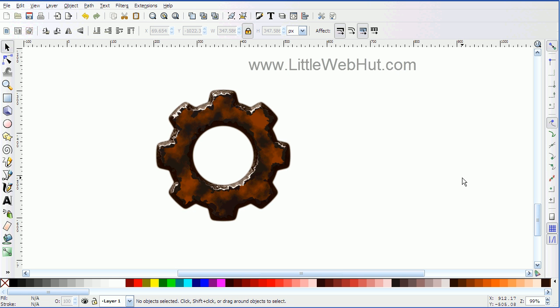In this Inkscape video, I'll be demonstrating how to make a rusty looking gear like the one shown here. I'll be using Inkscape version 0.48.